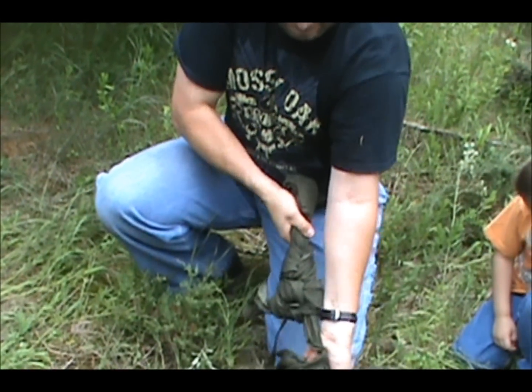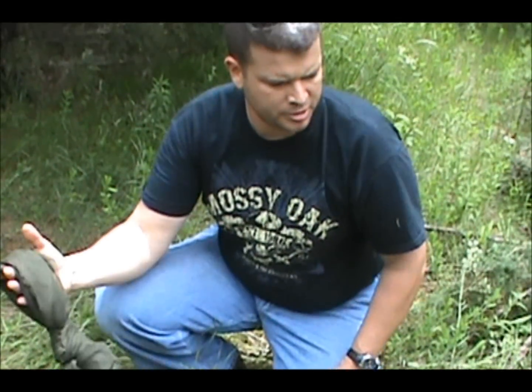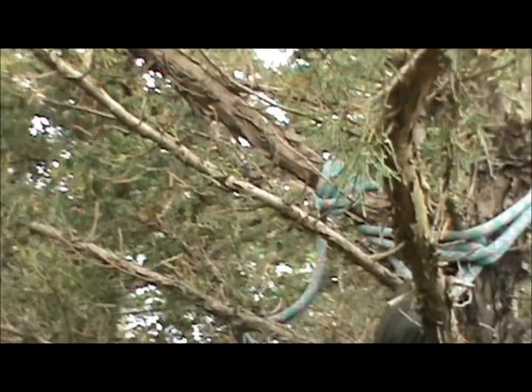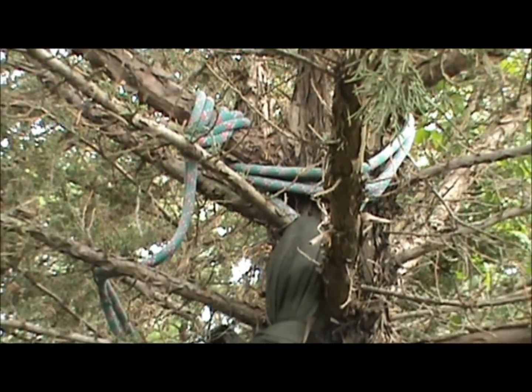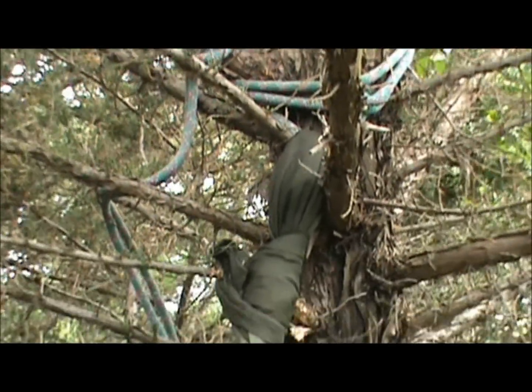We've got the first end tied up. Basically all we did is run the rope through the loop, ran it around the tree, and then tied a couple of clove hitches on that branch. That's going to keep it from going anywhere on this end.